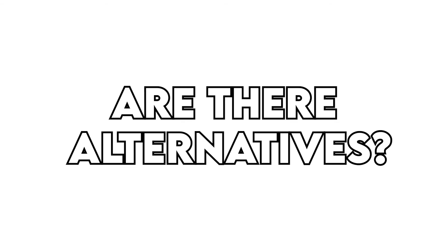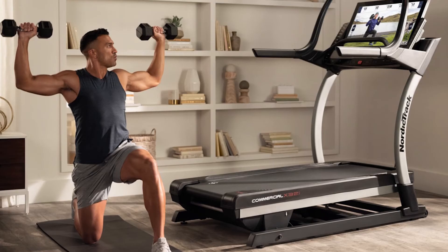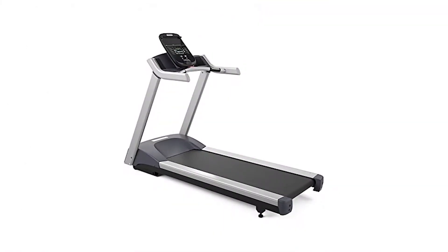Are there alternatives? Yes — the Life Fitness Platinum Club Series, NordicTrack Commercial X32i, and Precore TRM243 are worth considering.